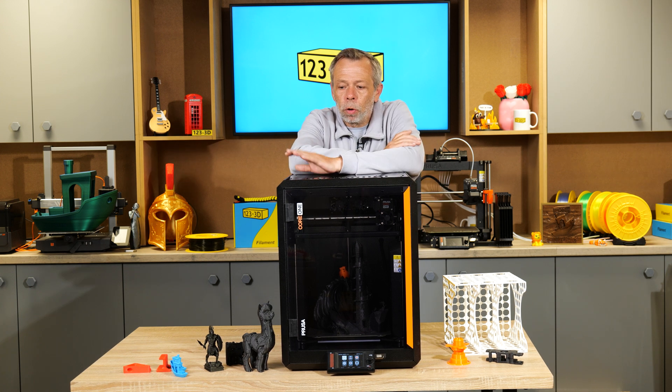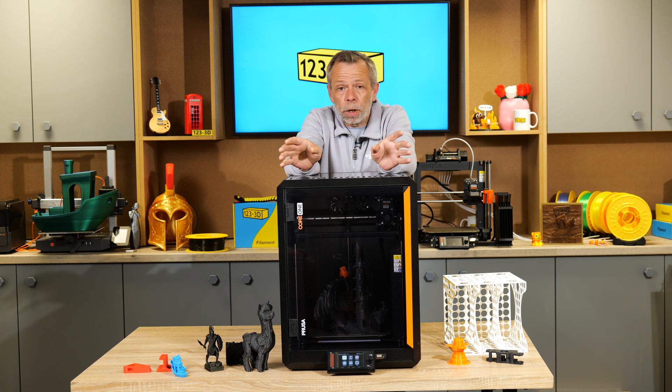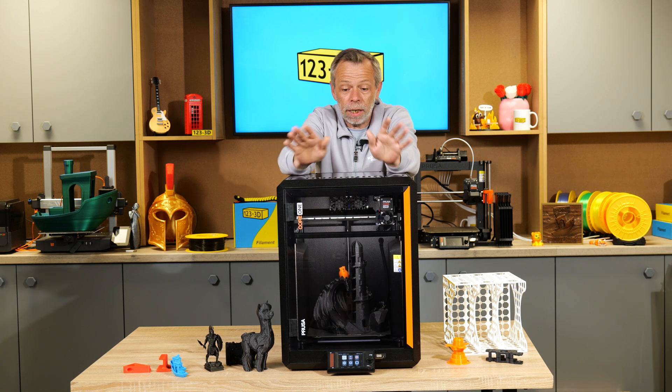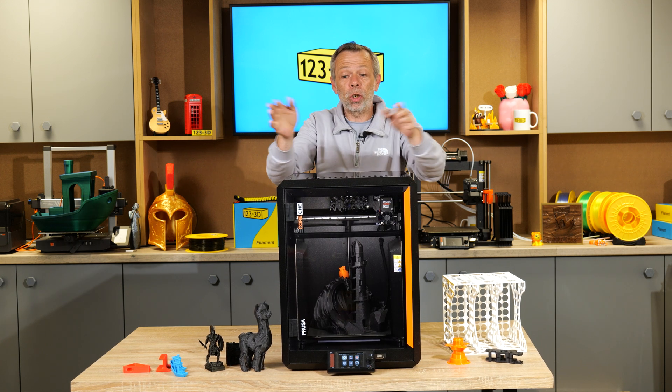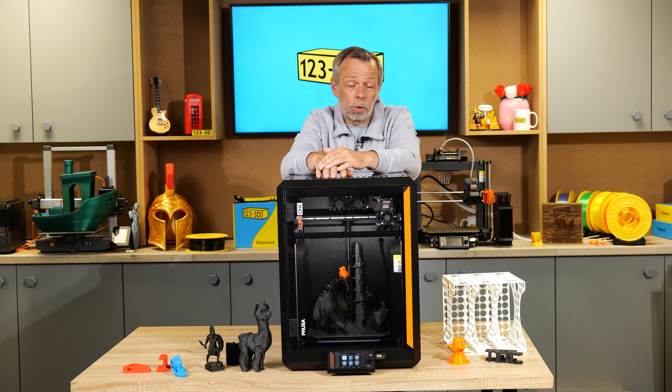Overall, Prusa sat back, watched what the market was doing, looked at all the flaws in competing machines, addressed them, incorporated those improvements, and then released the Core 1. Honestly, it is a solid machine. It is made to last and it won't see you go wrong.